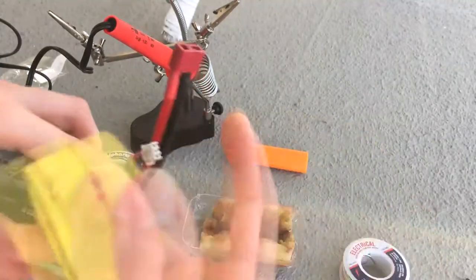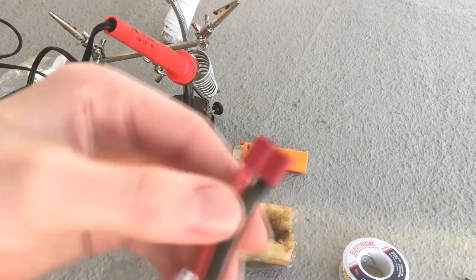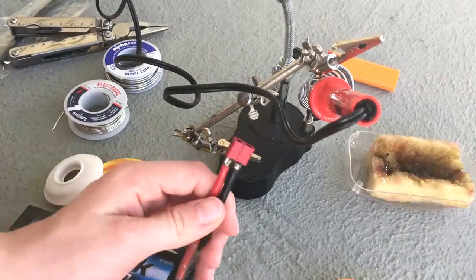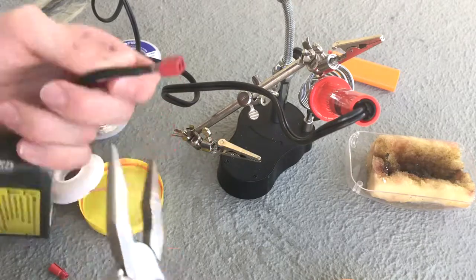The first thing I'm gonna do is pull these plugs off. Actually, I'm just gonna cut it off — that's taking too much time.